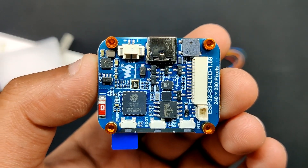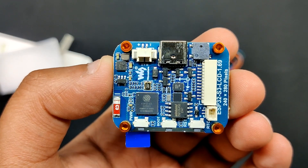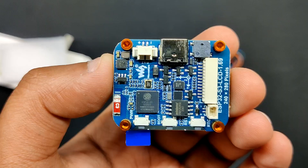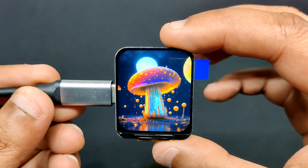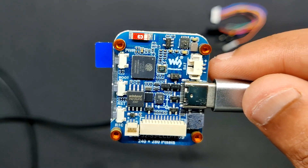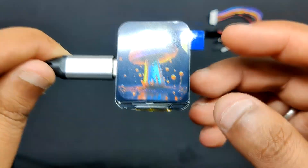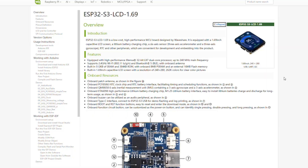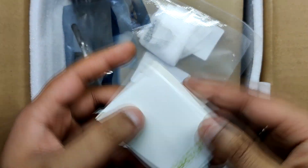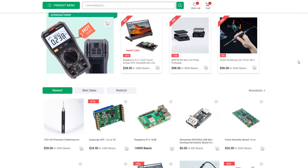We are using the ESP32-S3 LCD 1.69 display in our project, as it is a low-cost, high-performance MCU board that perfectly suits our needs. Equipped with a 1.69-inch capacitive LCD screen, a lithium battery charging chip, and a 6-axis sensor with 3-axis accelerometer and gyroscope, this board is packed with features. The onboard buzzer provides audio feedback, while the Type-C port allows for firmware flashing and log printing. The ST7789v2 LCD controller supports a 240x320 resolution, though its active display area is 240x280. We sourced this display from PCBWay's gift shop, an electronic marketplace where you can find all sorts of electronic devices and modules at genuine prices.